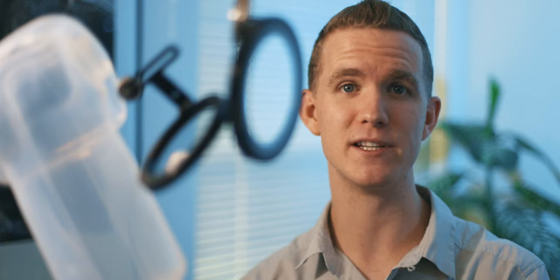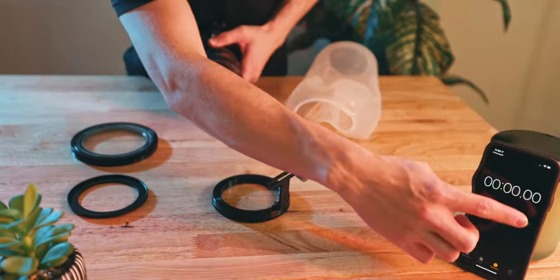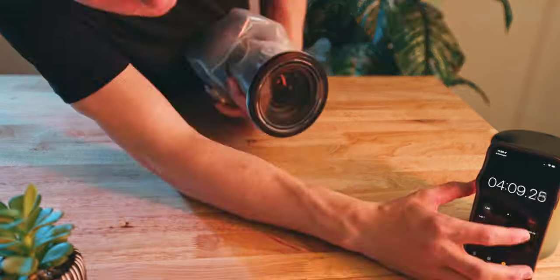Now this is not a paid sponsor. Recently I've had the opportunity to actually use this for client shoots. I've put on the case about three times now, and after getting a hang of it I would say you can get it down to about five minutes or less. It's really simple to assemble.